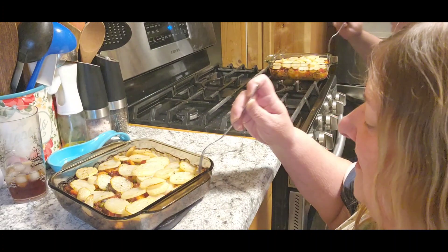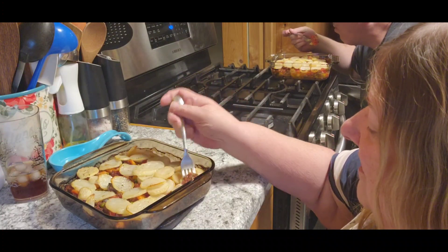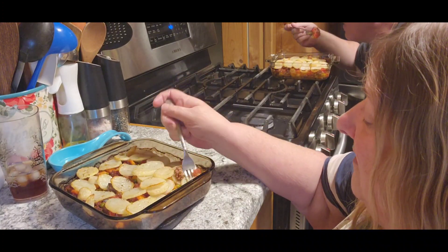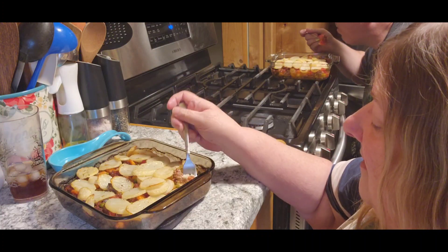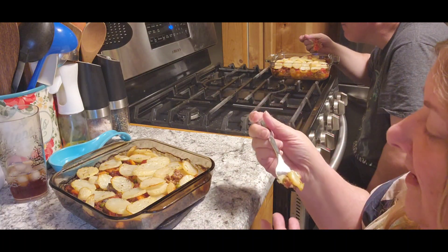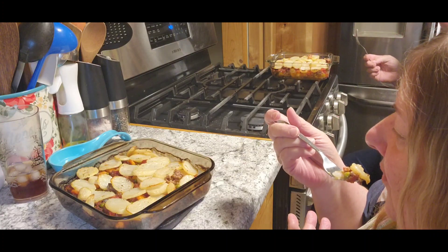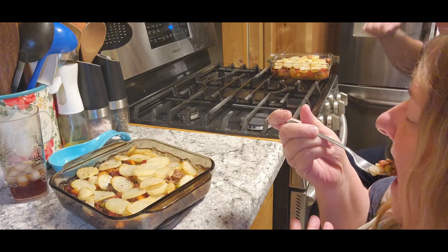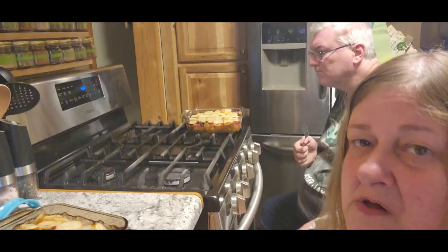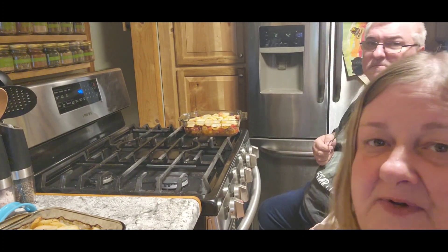It's fresh out of the oven. Let's take a little piece of potato there. It's still bubbling — that's pretty good. It's very hot, Jack. Winner winner! Definitely good. I liked it.